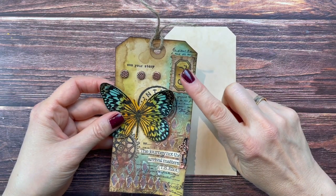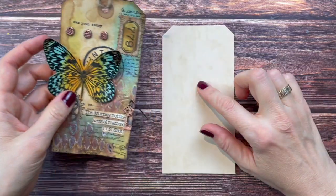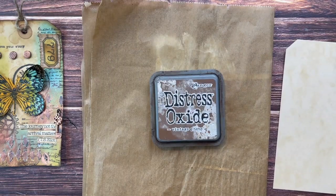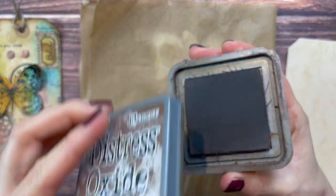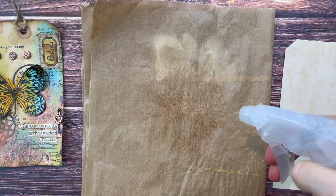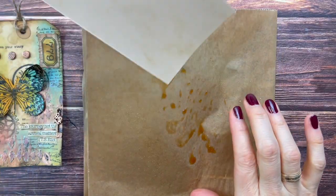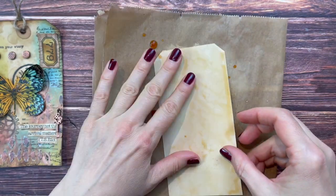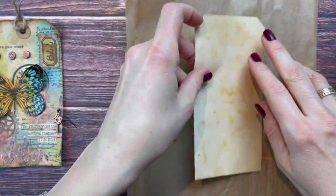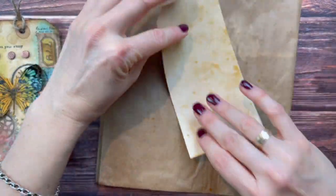On the previous tag we used a coffee spray, which I would usually use for coffee-dying my papers - that is definitely an option. But this time I want to try something different. I'm taking my Vintage Photo Distress Oxide - you could also use distress ink - and I'm just going to put some here, add some water, and dip my tag in. Maybe I'll do both sides so they look similar, since I don't know yet how I'm going to use this tag. This way I can pick the side I like better.